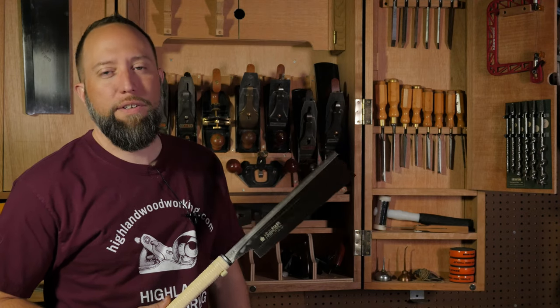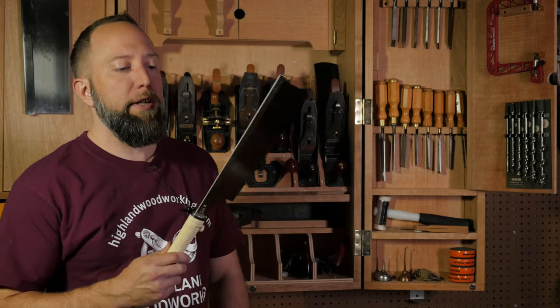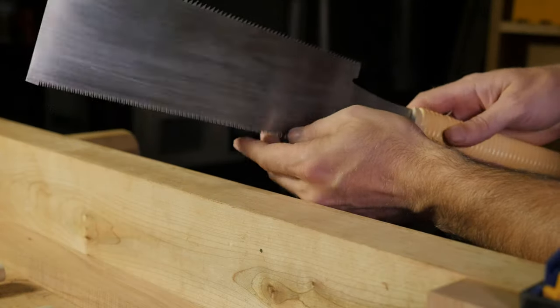Backed saws are always easier to steer than non-backed saws. However, the depth of cut will be limited by the depth of the plate beneath the back on the saw, whereas on a non-backed saw, the depth of cut is not limited.